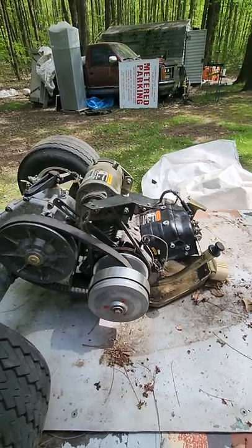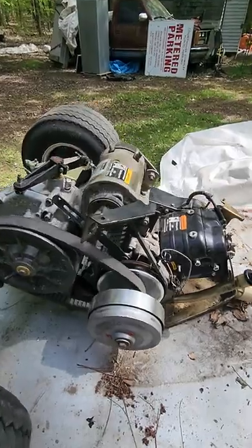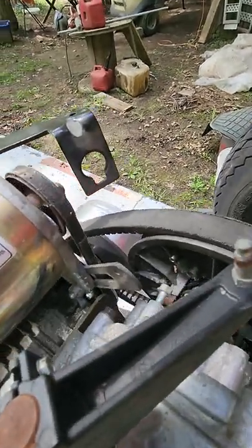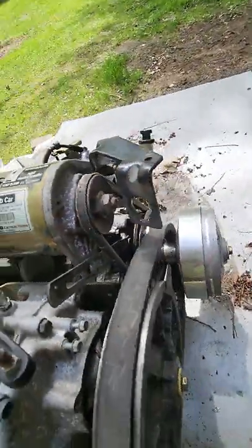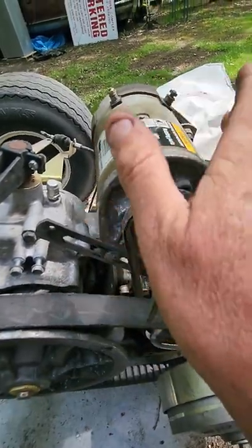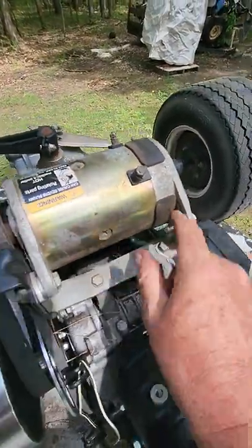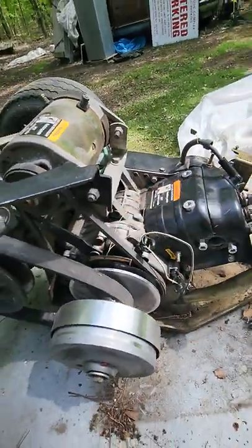Specifically when people want to know how to tighten the adjustment on these starter generators. If you take a good look here, where my finger is, you loosen this nut — then you have your slide here that's going to rotate this forward and backwards. These right here need to be loosened, both of them, so that it can cant back and forth. And here's your belt — it's kind of easy to see these things now that you've got it out.